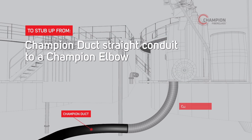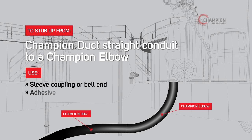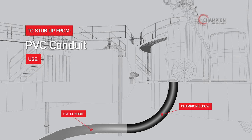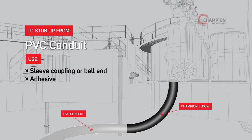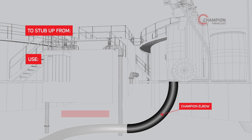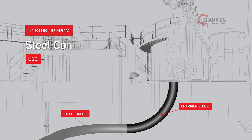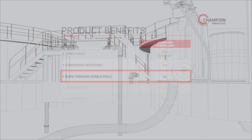To stub up from Champion Duct straight conduit to a Champion Elbow, use either a sleeve coupling or the bell end of the conduit along with Champion Adhesive. Champion Fiberglass Elbows can also be applied to any other conduit materials. To stub up from PVC conduit, use either a sleeve coupling or the bell end of the conduit along with Champion Adhesive. To stub up from PVC-coated steel conduit, use the Special Champion Fiberglass Male Adapter and affix it to the PVC-coated steel. You can also use the Special Champion Fiberglass Male Adapter to stub up from steel conduit.